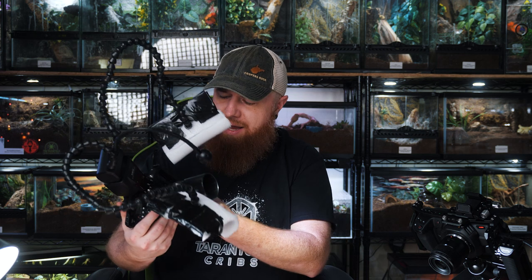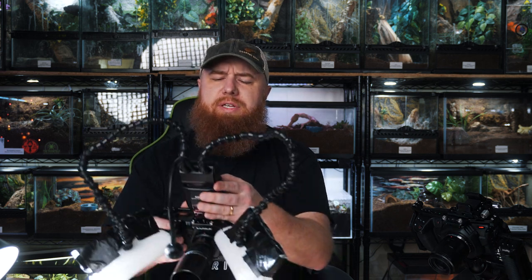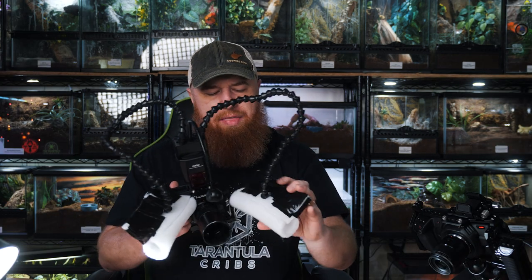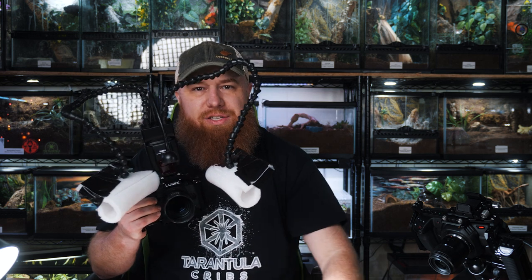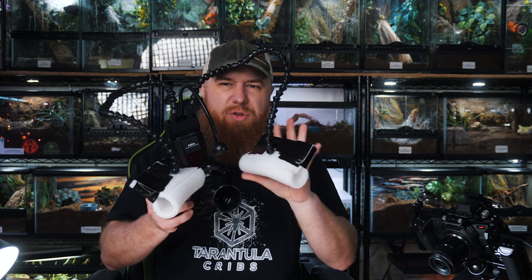This is my Lumix G9 micro four-thirds camera with an Olympus 60mm macro lens. And then I've got what's supposed to be a Laowa twin macro flash, but it's actually a Kaxos Macro Twinlight K808 — I'll leave a link in the description. This is actually the packaging material that these enclosures were shipped in. It keeps them from getting scratched but it also works really well as a flash diffuser, so I just taped them on to diffuse the strobe light. I saved all the packaging material and I'm going to build a nice little diffuser for it later.